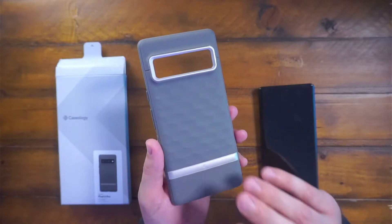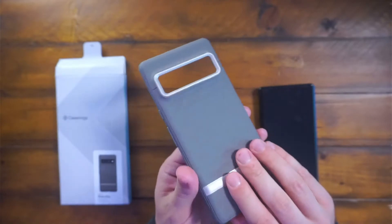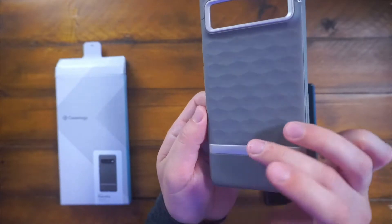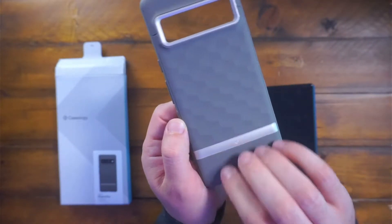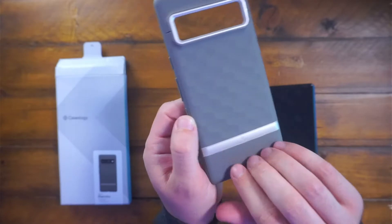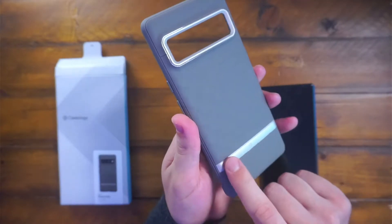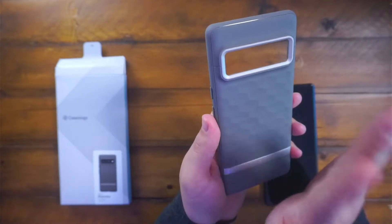By far my favorite case that I have found. It's got a nice hexagon-type design on the back. The glare is kind of there but it's a nice little design. It's got a concrete-ish feel finish to the bottom and up top, and then a nice classy matte silver bar that goes across there, with protection of your camera bar as well.